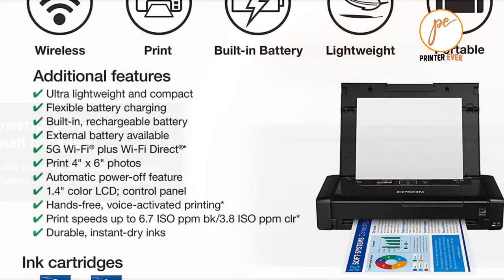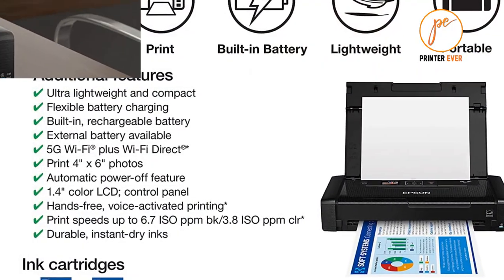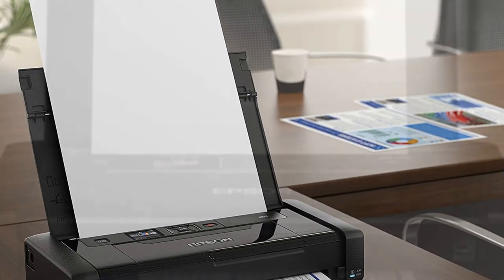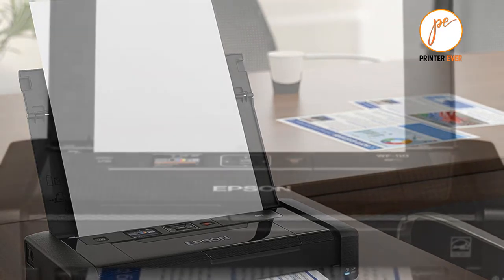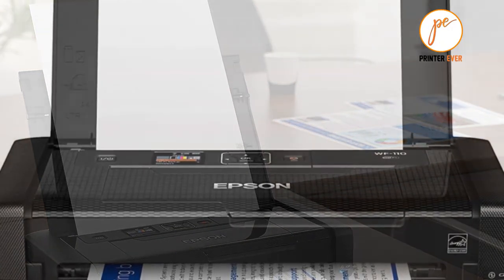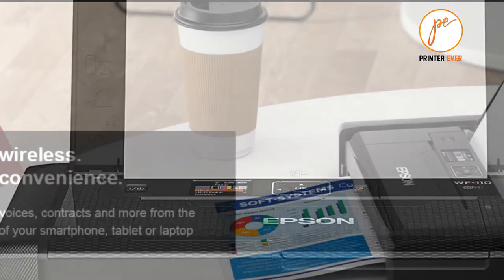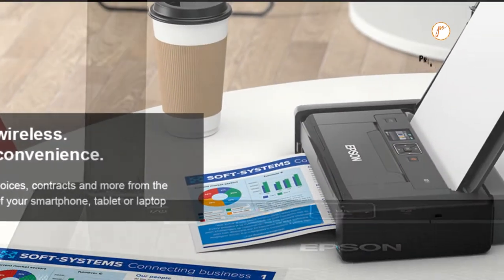It's very light, weighing only 1.6kg, so it's about as light and portable as many laptops. There's a small power supply unit included with the printer, but it also has an internal battery that should last long enough to print around 50 pages.